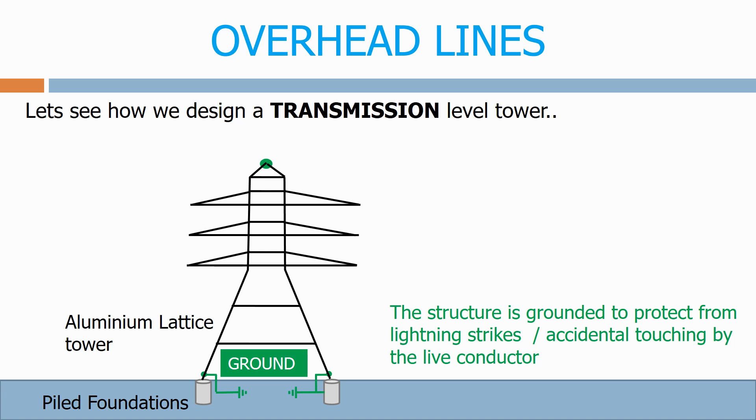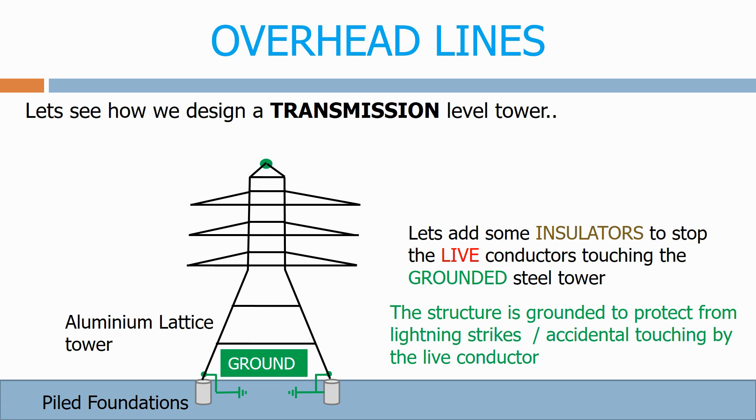The structure is grounded to protect from lightning strikes or accidental touching by the live conductor. Let's add some insulators to stop the live conductors touching the grounded steel tower.